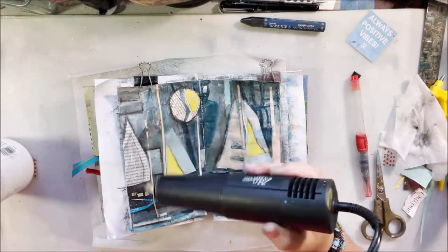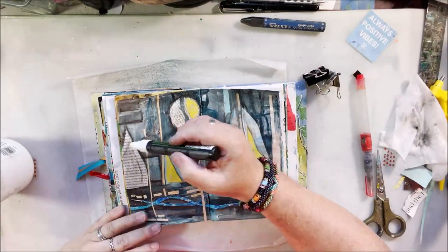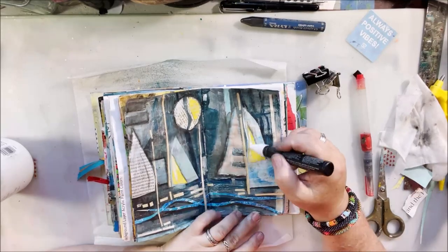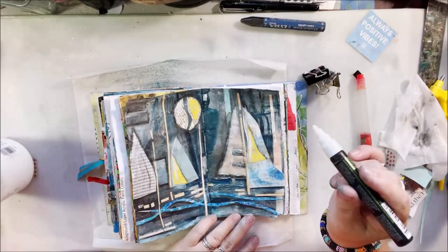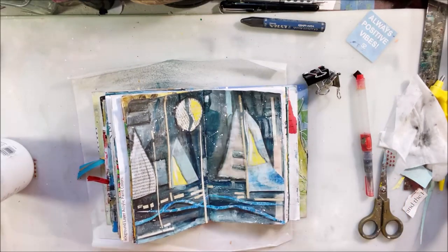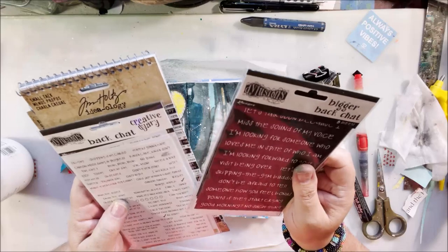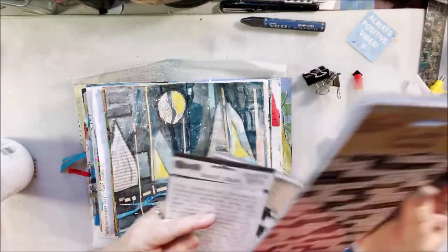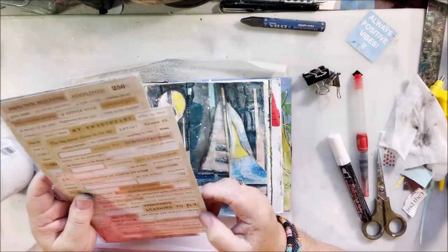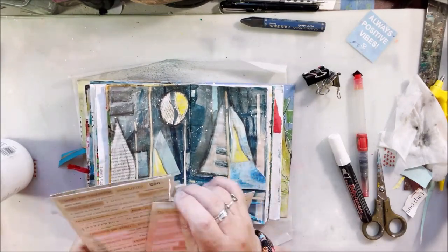I think the last thing I did was to add a little bit of white highlight here and there and some splatters with this fat white Posca pen — white acrylic ink in a pen. Since it's supposed to be a moody sky, I added a few little stars since I'd already put the moon in. Then I found a couple of Tim Holtz stickers — little pieces from book pages — stuck a couple of those on, and I was done with this page. I hope you liked this video!